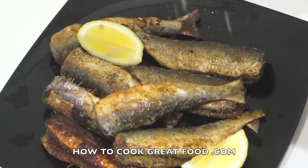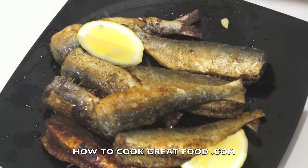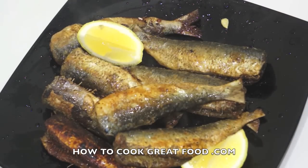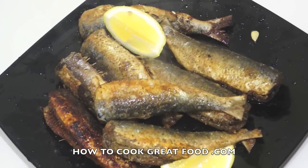I take the rest of the lemon and give it a lovely squeeze — loads of lemon on that. That is absolutely wonderful, and that is a wonderful lunch if you ask me: a glass of white wine, sardines, a little bit of salad, some crusty bread. Fantastic — hope you enjoy it, see you again soon.